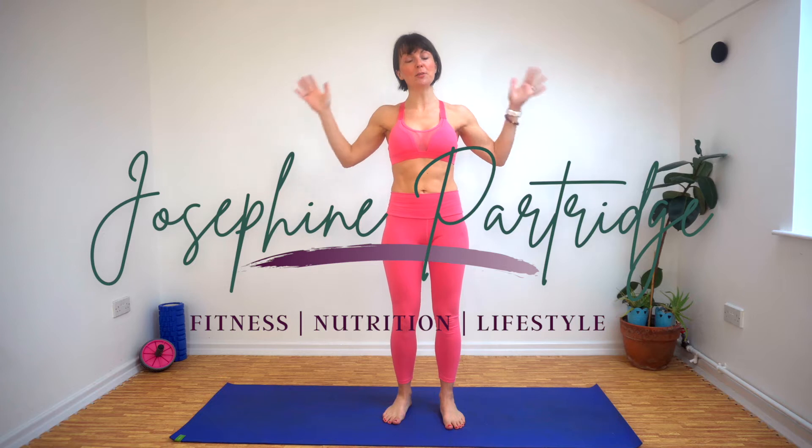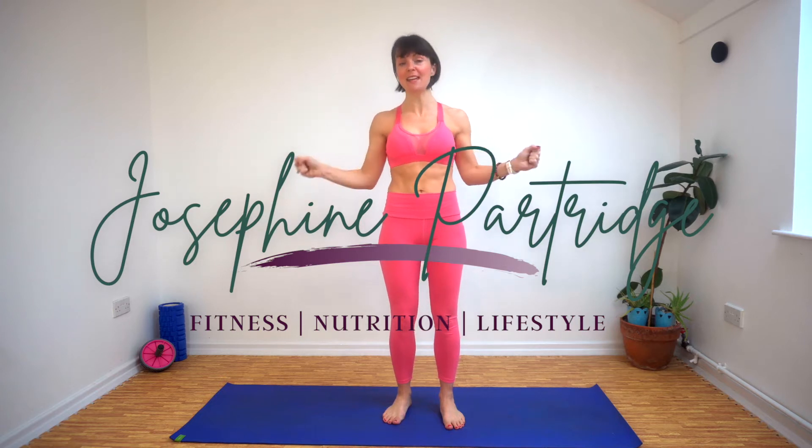Hi everybody and welcome along to a 20-minute progressive HIIT session. Today we're concentrating on our lower bodies and our cores. We've got five exercises that we're going to repeat four times, and they're going to get progressively more difficult each time we do it. You don't need any equipment — just yourselves. Grab a drink because you'll probably want it. We're going to do 40 seconds of work, 20 seconds rest.